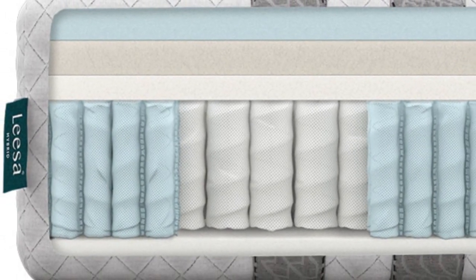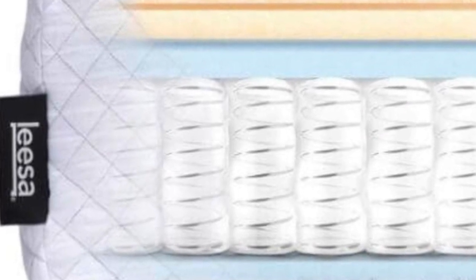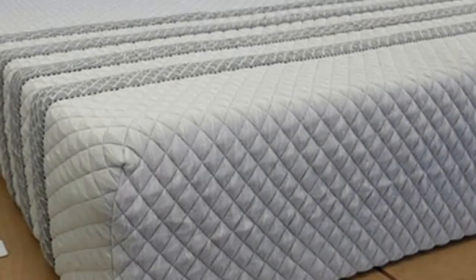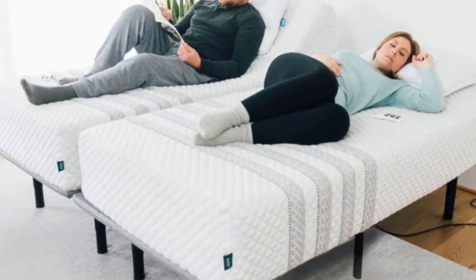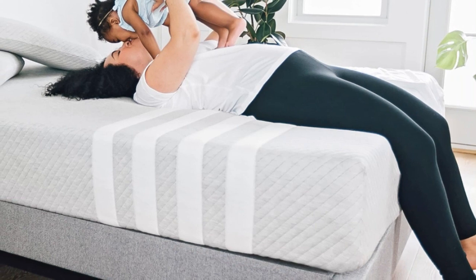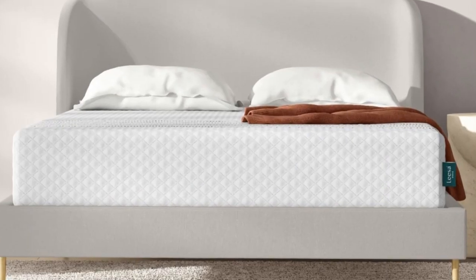One of the bed's standout qualities is pressure relief, which we attribute to the adaptive memory foam and polyfoam layers. People with painful pressure points benefit from the generous cradling on the bed's surface. We also found the bed surprisingly cool despite the heat-retaining properties of foam — the perforated design and airflow through the coils both helped minimize overheating.